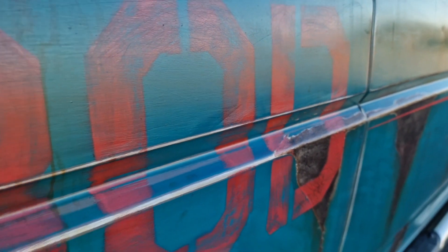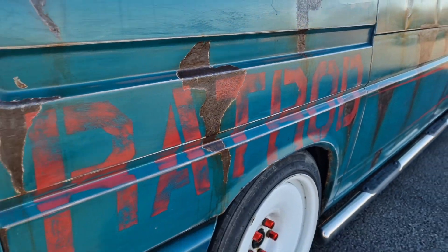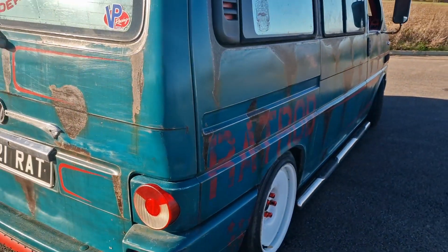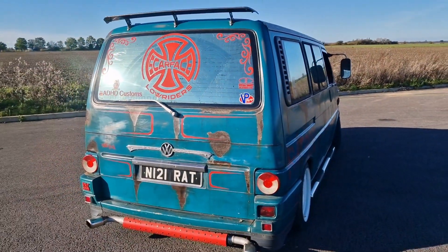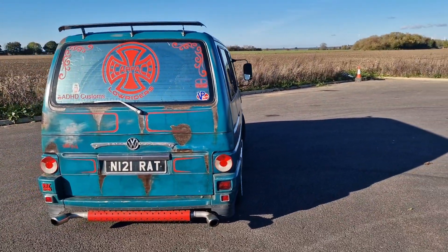Well, there we have it — lights are done! Do you think it's time for a little bit of a montage on the new lights? I think so!